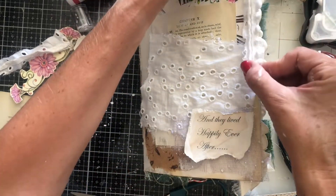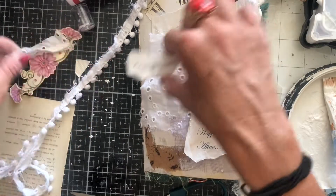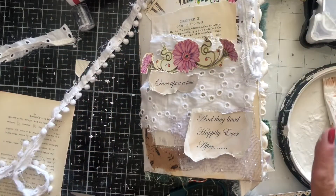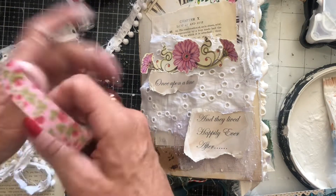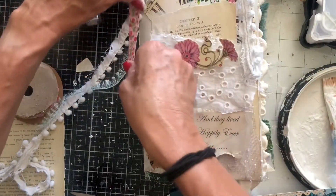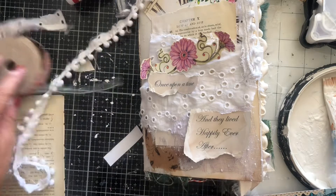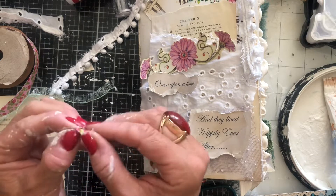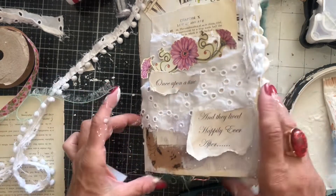I'm thinking the pom-pom trim — oh my goodness, how pretty does that look! And then if we were having the 'once upon a time' and the flowers somewhere — something kind of like that would look quite pretty. I've also got this washi tape stuff that we had been using in one or two places. I just wonder whether we could have any of that somewhere, maybe just poking out here. I'm going to paint over this, so this is going to be just touches of pink showing through.